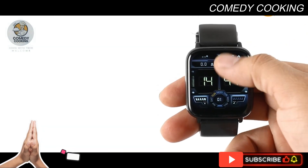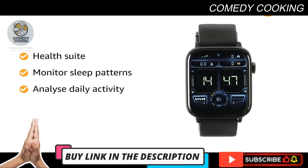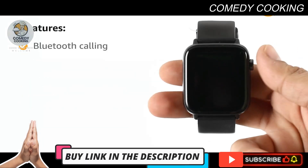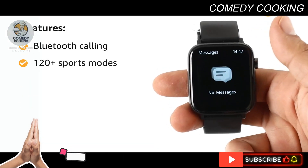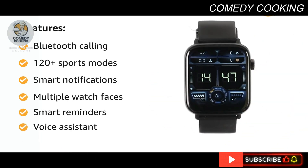The health suite helps to track heart rate, monitor sleep patterns, and analyze daily activity with precision and accuracy. Featured with Bluetooth calling, 120-plus sports modes, smart notifications, multiple watch faces, smart reminders, and a voice assistant feature.